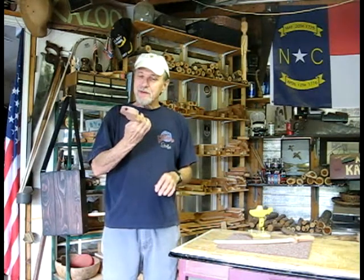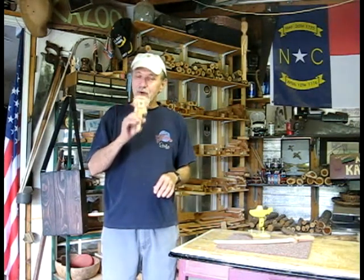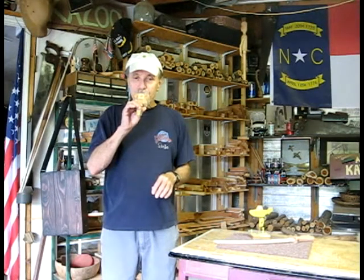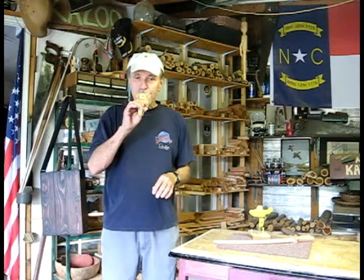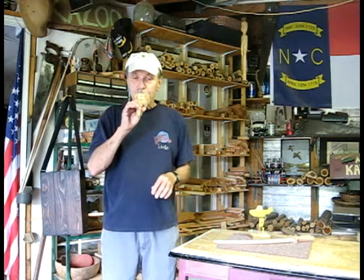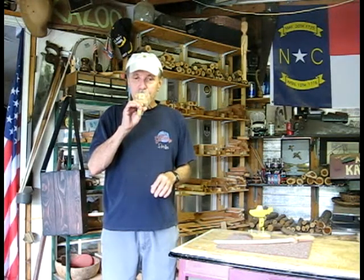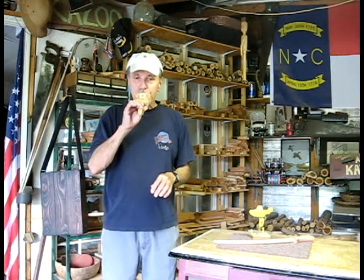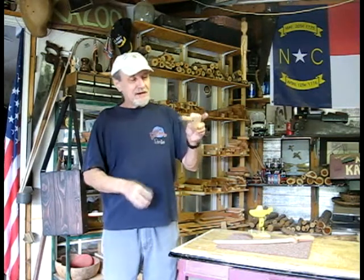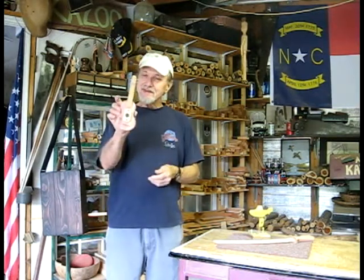A lot of power, nice dynamic range and great control. I'm tickled to death with it. It was a lot of fun making this too.